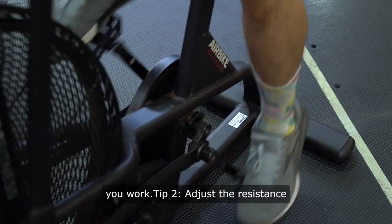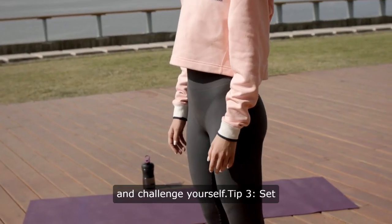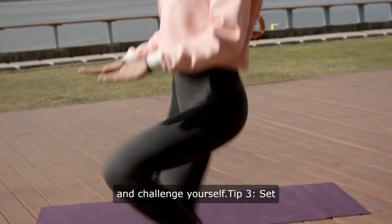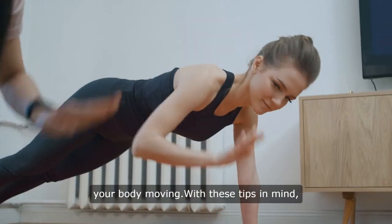Tip 2: Adjust the resistance level to customize your workout intensity and challenge yourself. Tip 3: Set a timer to remind yourself to take active breaks throughout the day to keep your body moving.